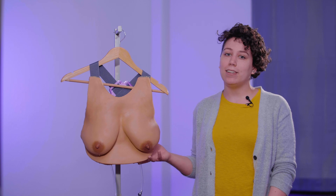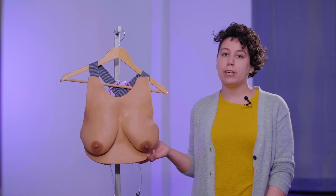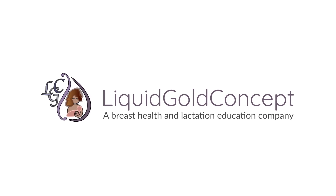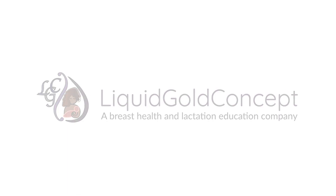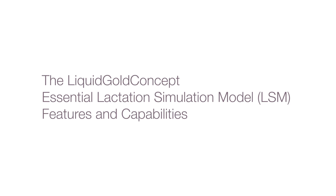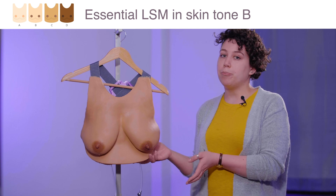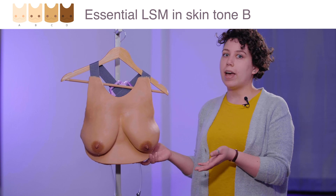Hi, I'm Sam and I'm the COO of Liquid Gold Concept. Today, I'm going to be walking through the 2018 Liquid Gold Concept Lactation Simulation Model, or LSM. Here next to me, I have the Essential LSM in Skin Tone B, and I'm just going to walk you through what features we have in there.